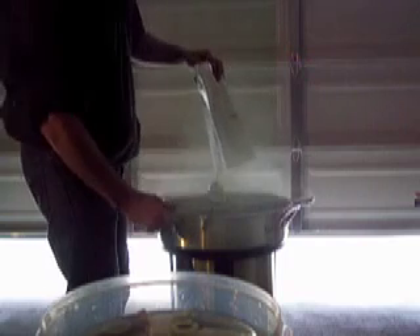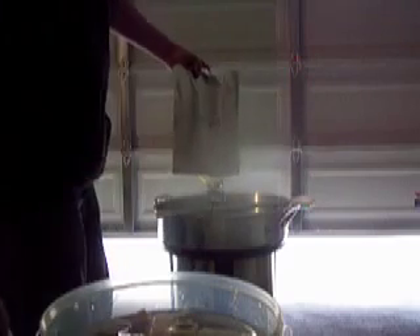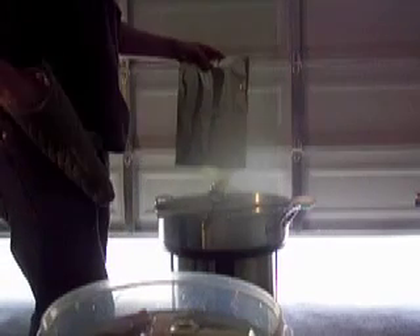It was much more brown to begin with — much more brown when I first pulled out the grain bag. But I think it's a really good black now. This is supposed to be a honey stout, so we want to see a good dark color.